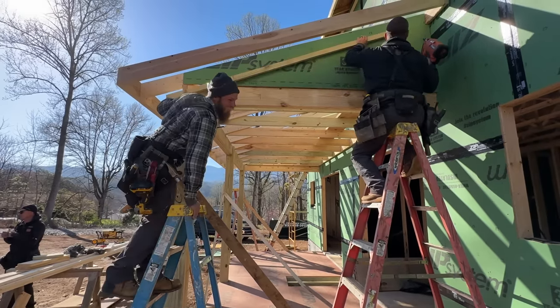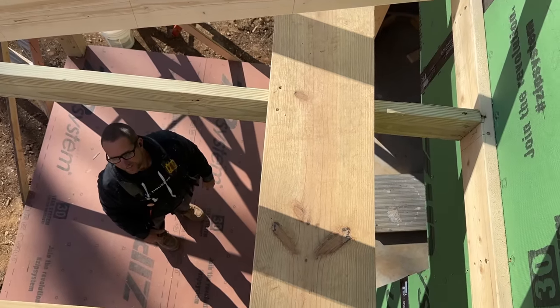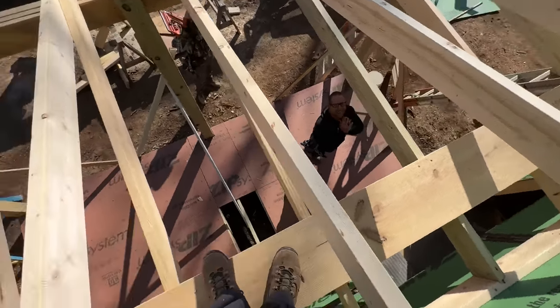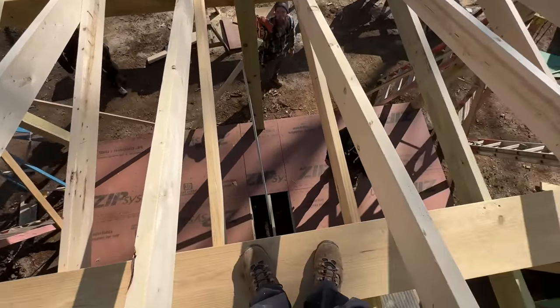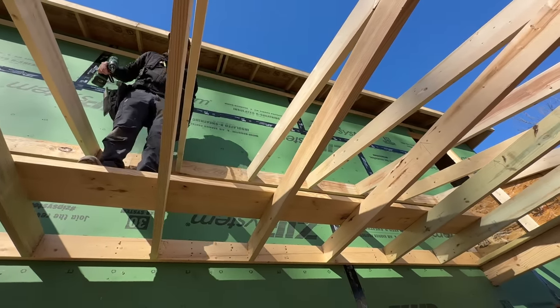We blocked off both ends — we forgot to take this board out of here first. Oh no, we blocked it in. We might have to saw it in half. A hundred-dollar board stuck in the attic.